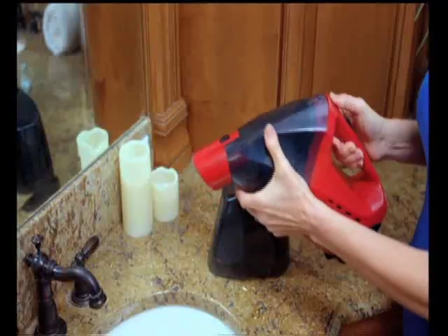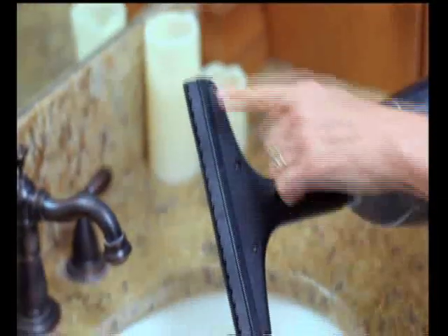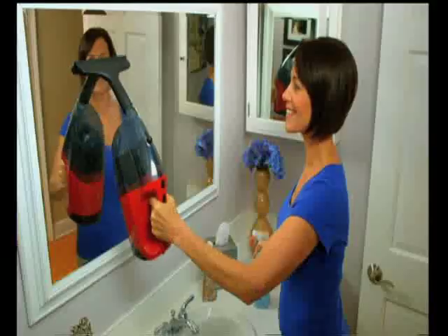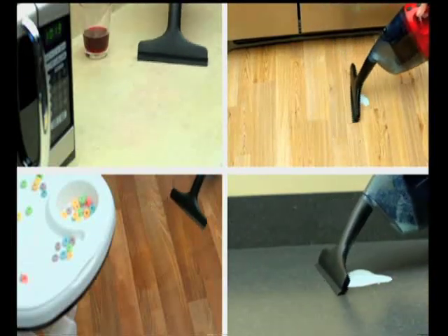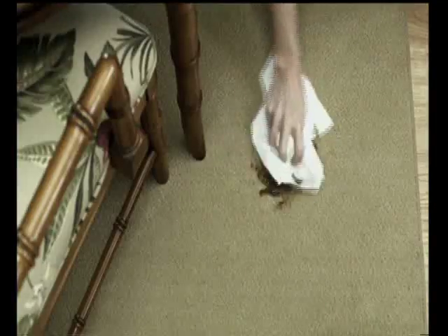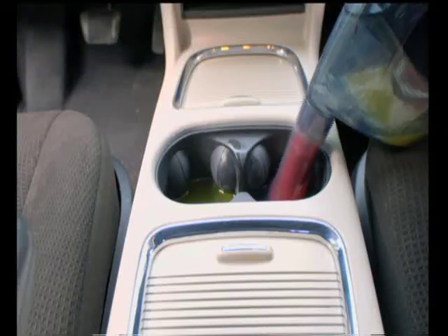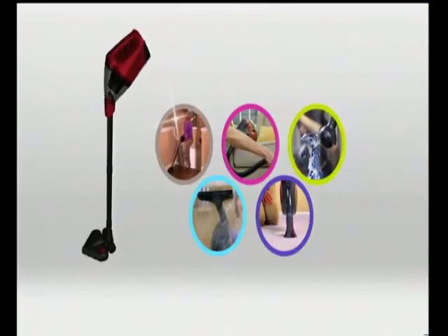Fourth, does your vacuum do windows? With one simple click, the X5 Vac goes from a dry vac to a wet vac. Attach the squeegee tool for an amazing glass and hard surface cleaner — spray the surface and watch it suck up the liquid for a streak-free shine on windows, glass, or mirrors. And fifth, the X5 Vac can be used as a spot and stain remover. Just attach the liquid lifter — unlike paper towels that push the stain into the carpet, the X5 Vac uses suction to lift stains and make them disappear like magic.